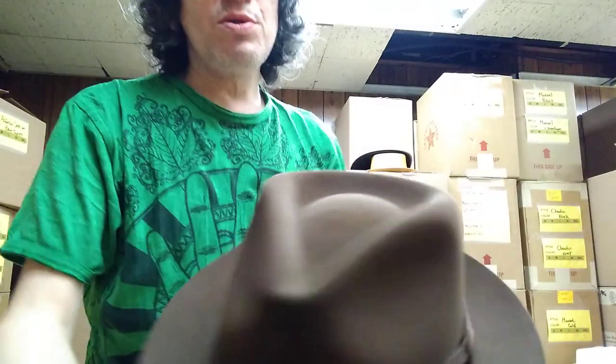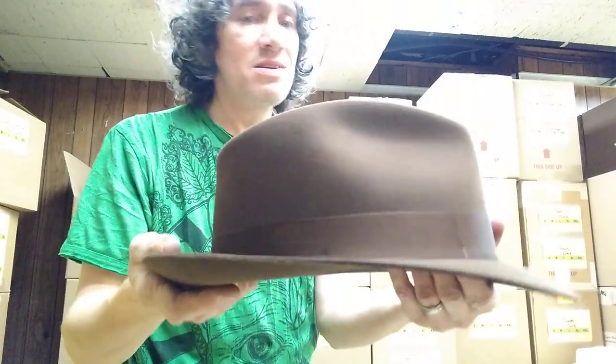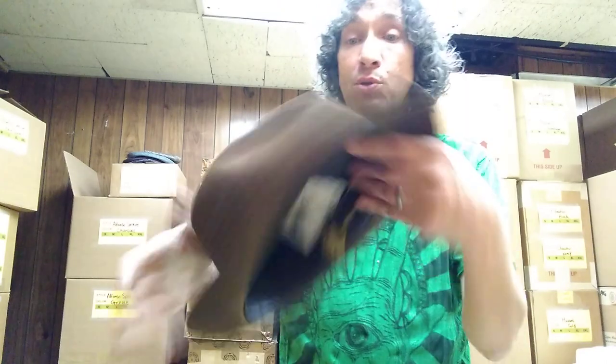Double bow, teardrop, low crown, medium brim. Very sleek. It's got a special color brown that's just very smooth and polished looking. They save this best color for their best hats. They call it mink, but it's a little different — to me it looks a little more neutral and slightly more kind of smoky. Beautiful gray.